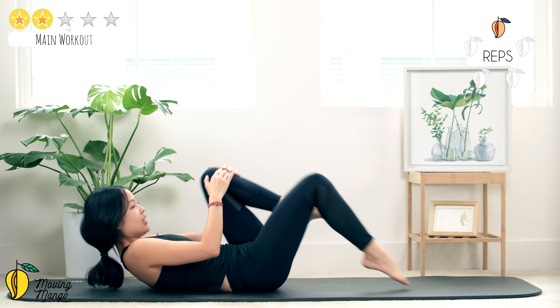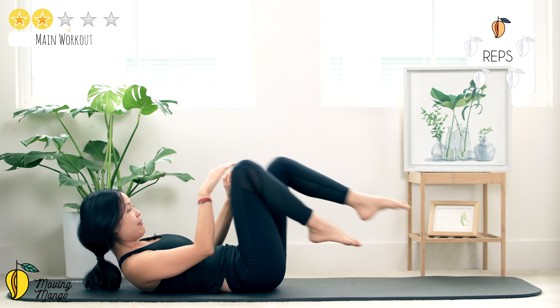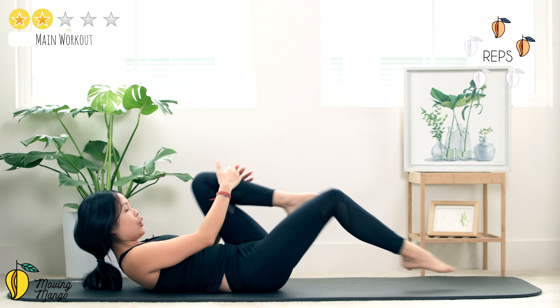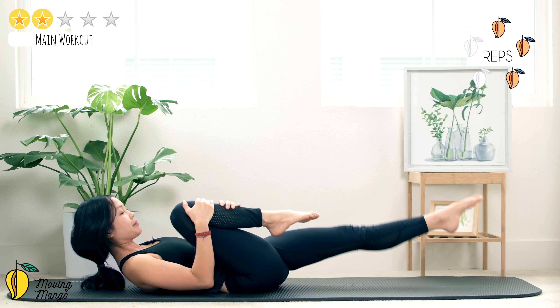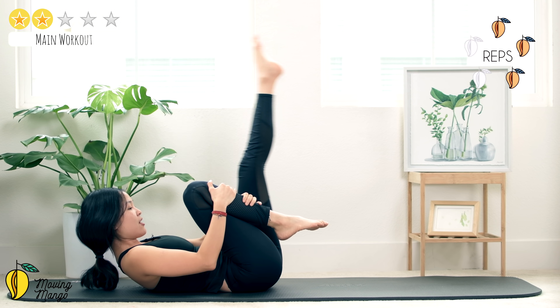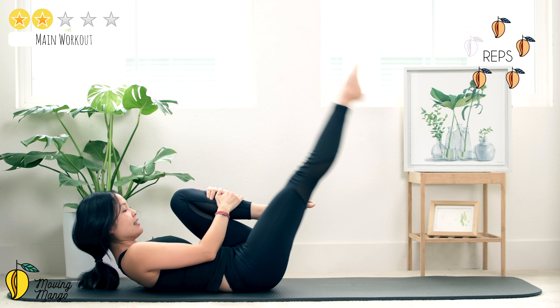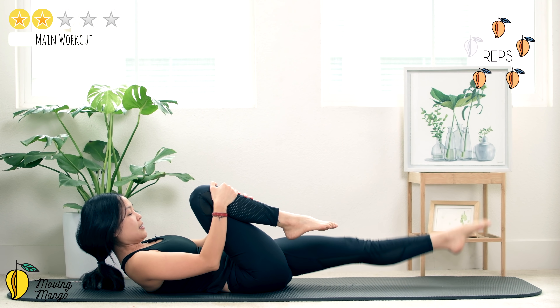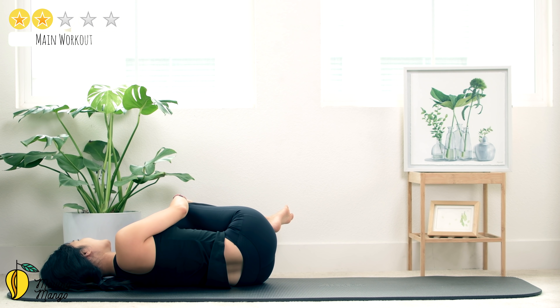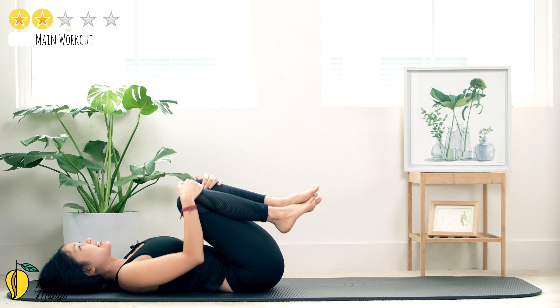Always try to reach your chest higher, your shoulders higher — that way you have more protection for your neck. Keep breathing, exhale every time you switch. Chest higher, press your lower back down to the mat, pull the belly button in. One more time — exhale to the opposite side. Slowly bring your head down, bring your head to the left, to the right, back to the center. Bring your knees to the left and to the right, slowly come back.